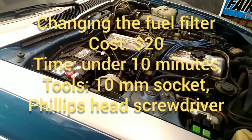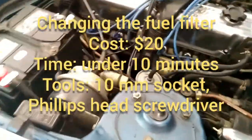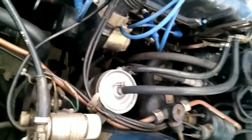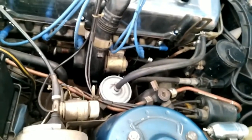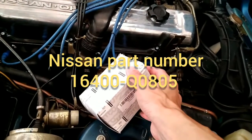This is my 1981 280ZX non-turbo. Today we're going to replace the fuel filter. I'm not even sure when that filter was last replaced — it might be original. The car runs, starts, and drives fine so there's no problem with it, but we are going to replace it today with a brand new Nissan filter.